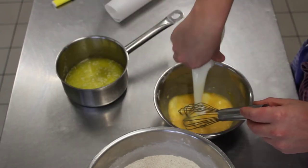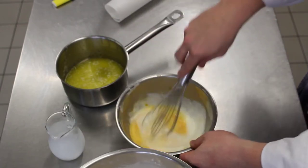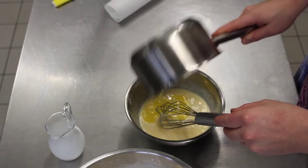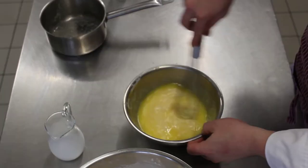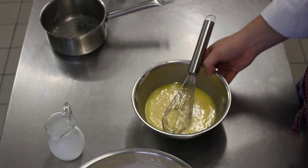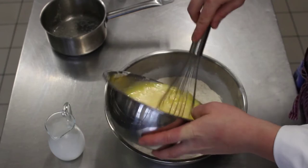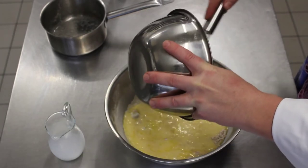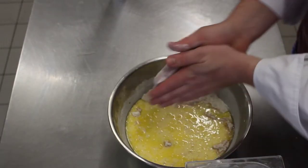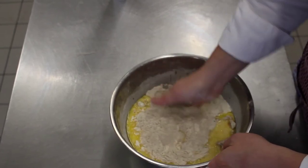Add your buttermilk. Mix it all together. Add your butter. So that's all in there. Then add your wet ingredients to your dry. Cut these together. It helps to put a little flour on your hands so it doesn't stick too much.